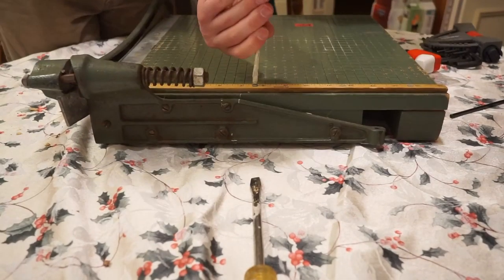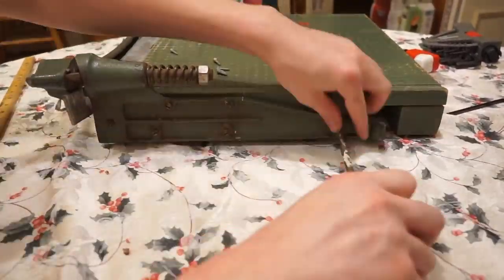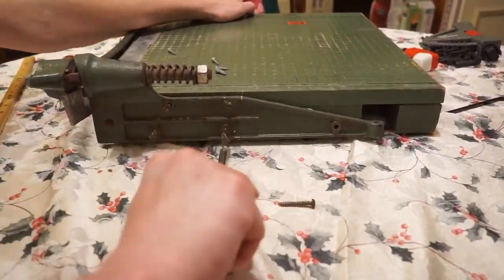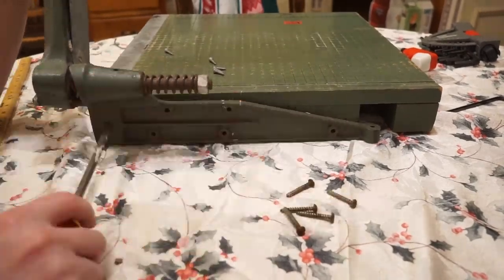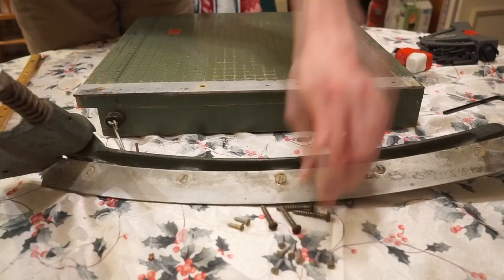My favorite thing with old tools is just how easy they are to take apart and work on. That's probably how I got interested in how things work — because I could take them apart and put them back together. So that's what I'm going to be doing right now.